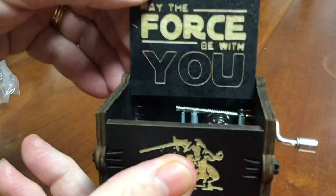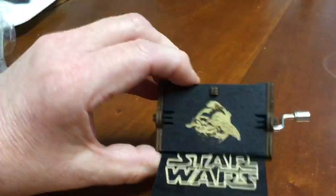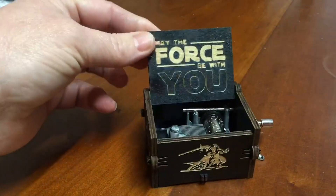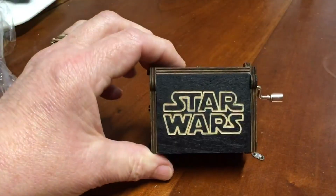Don't know if you can hear that. Oh, nothing in it - there's nothing coming out of it. So there - 'May the force be with you' on the outside: Star Wars.